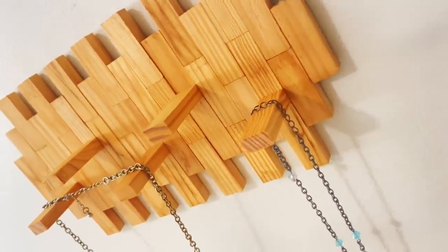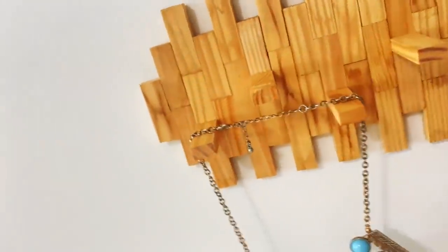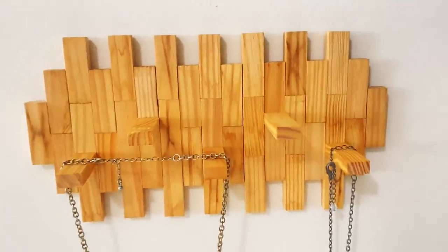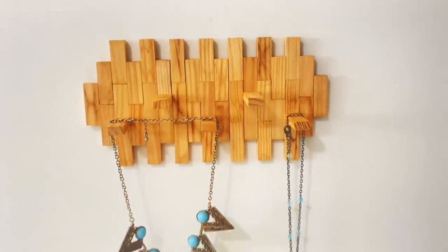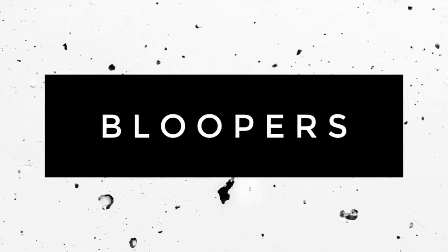These Jenga blocks are coming back in big packs at Dollar Tree for a dollar. I think it took me a total of eight of the big packs to make every single one of these. I hope you enjoyed these Jenga block DIYs — if you did, please press like, please subscribe. I hope you enjoy the bloopers and make sure to check out my vlogging channel, Crafting a Healthy Life.